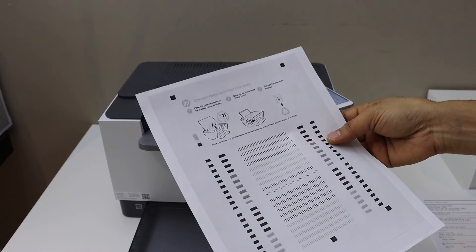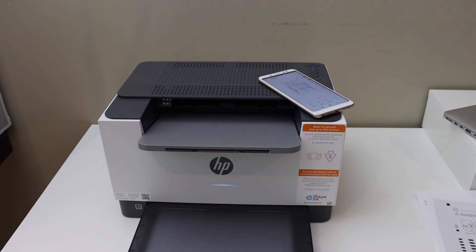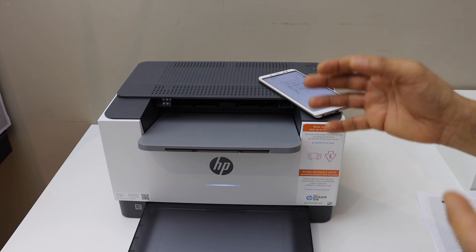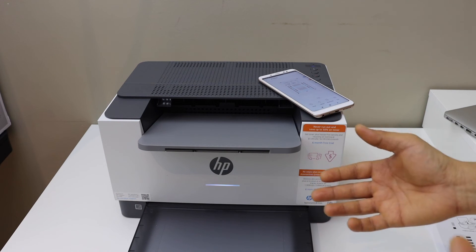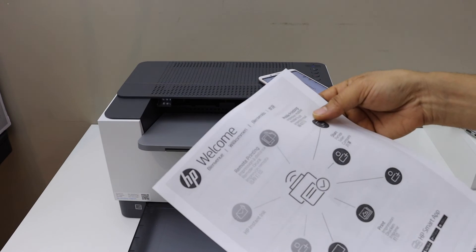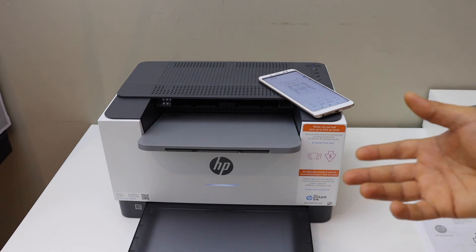Here we can see it has printed successfully. This way we can set up the printer and use it when we don't have any home or office Wi-Fi network — we can just use the built-in Wi-Fi of the printer and start using it. Thanks for watching.